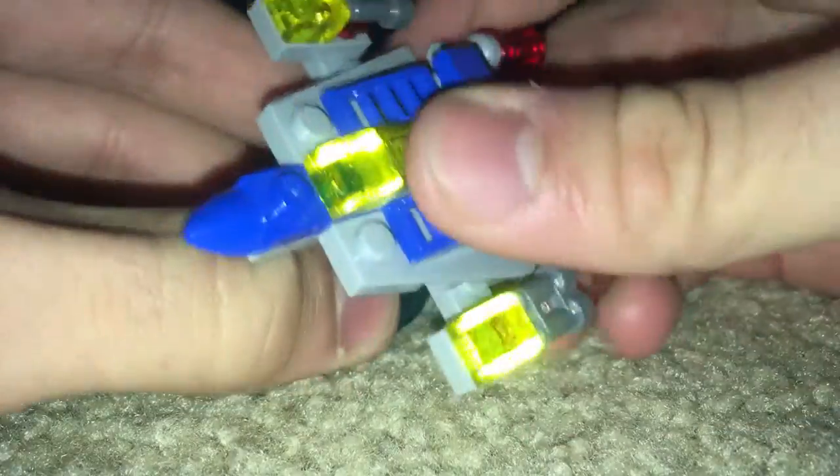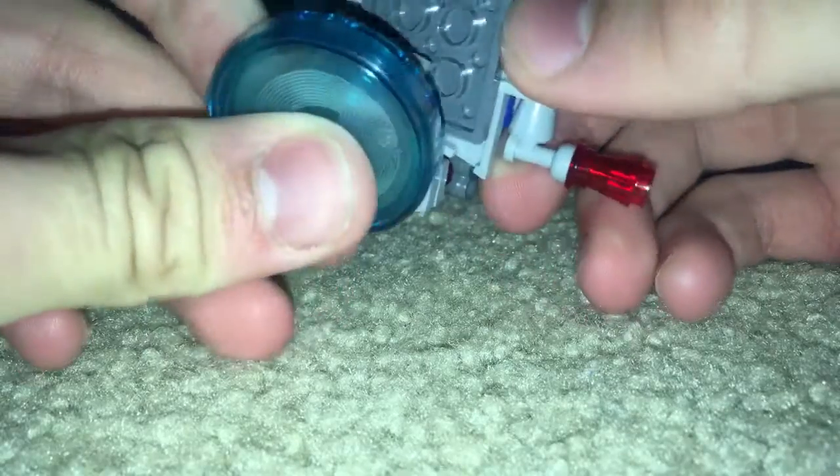But overall, this doesn't really look that good. It does have this toy tag, though, and of course it has no printing on it or anything.